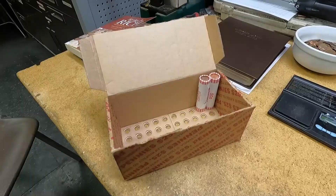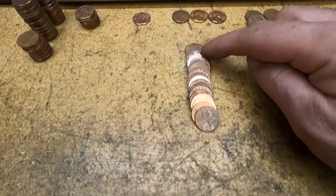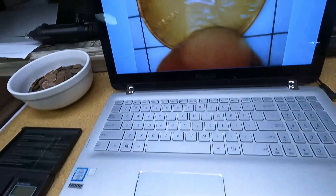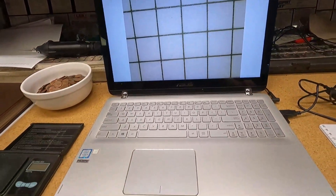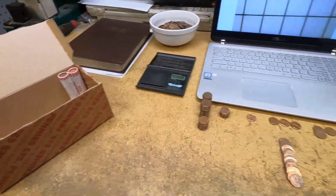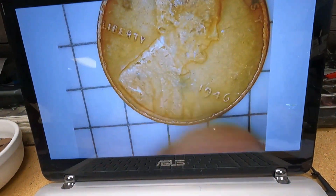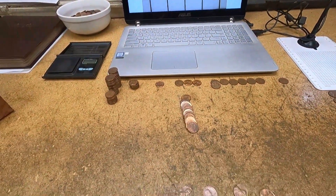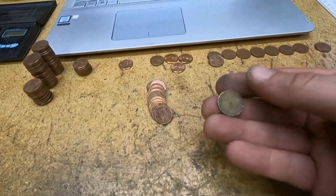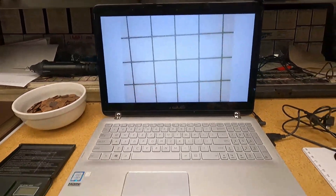I was hunting through roll number 48 and found a wheat cent, then noticed another one behind it. Wheat cent number 25 is a 1950 San Francisco — I might need that for the album. So far one percent of the coins in this box have been wheat cents. Wheat cent number 26 is a 1946 Philadelphia — I'll take it! Roll 49, wheat cent number 27 — a 1956 Philadelphia in pretty beat-up condition. That's 10 more wheat cents than my last episode!